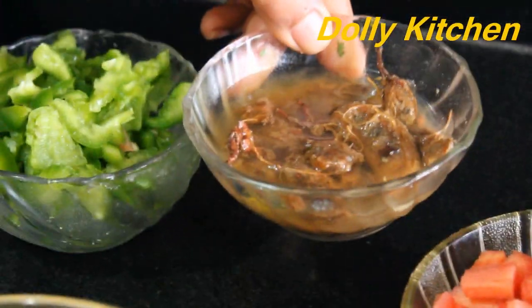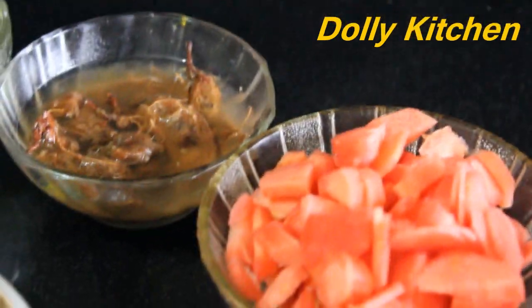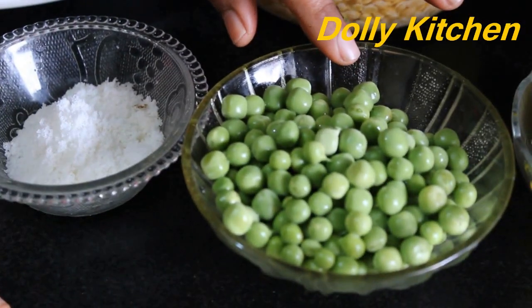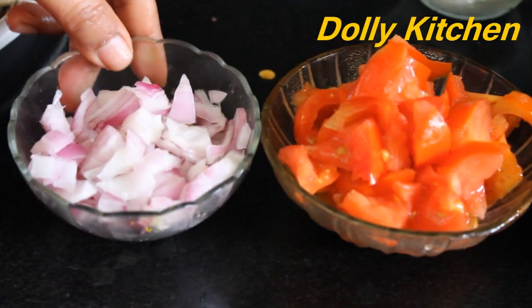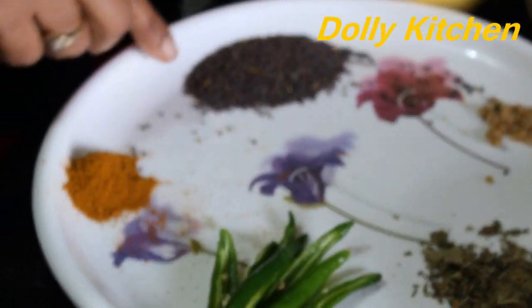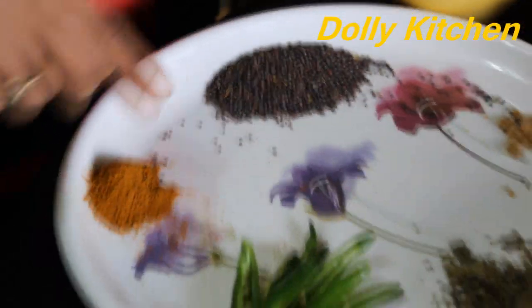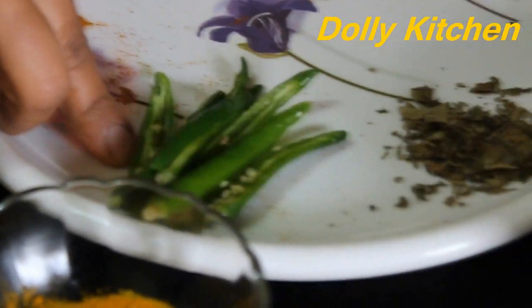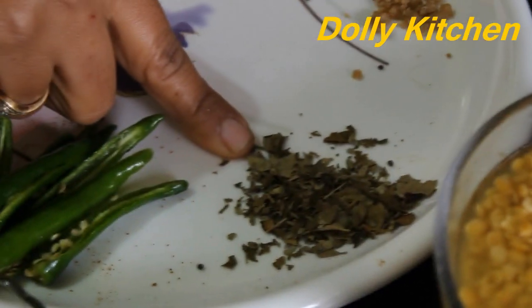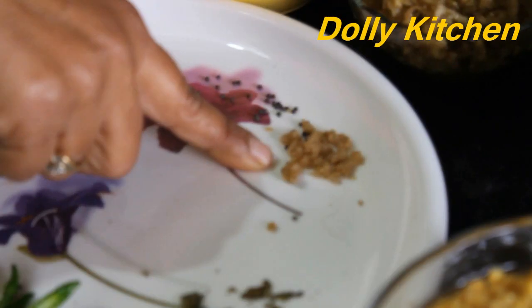I have cut the imli. I have cut the gajar. I have cut the beans. I have cut the aloo. We have cut 2 tomatoes. We have a healthy powder. The main ingredients are mustard seeds and sambar masala. We have cut 4 green chilies — adjust to your taste. I have dried curry leaves; you can also use fresh.